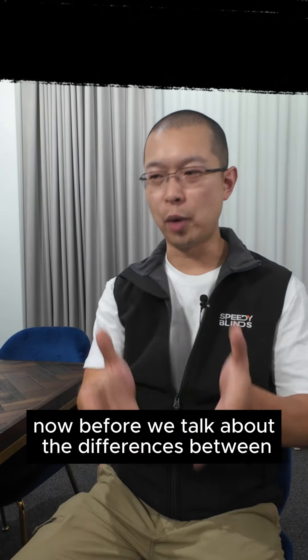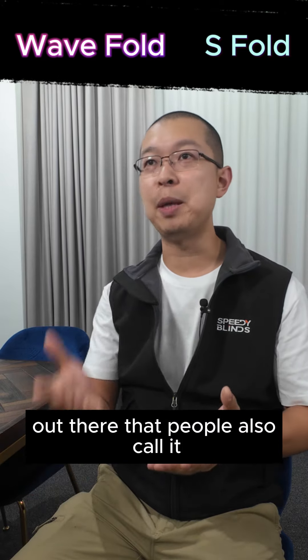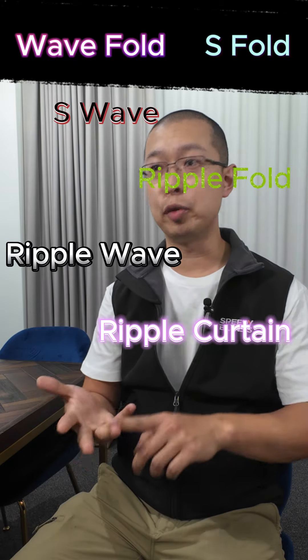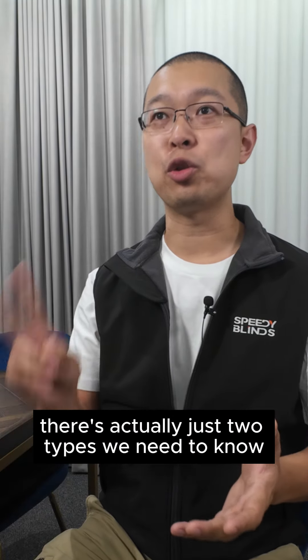Before we talk about the differences between the wave fold and S fold, we really need to clear up all the different names out there. You have the S wave, the ripple fold, ripple wave, ripple curtain, the wave curtain, S wave curtain. Despite all of these names, there are actually just two types we need to know.